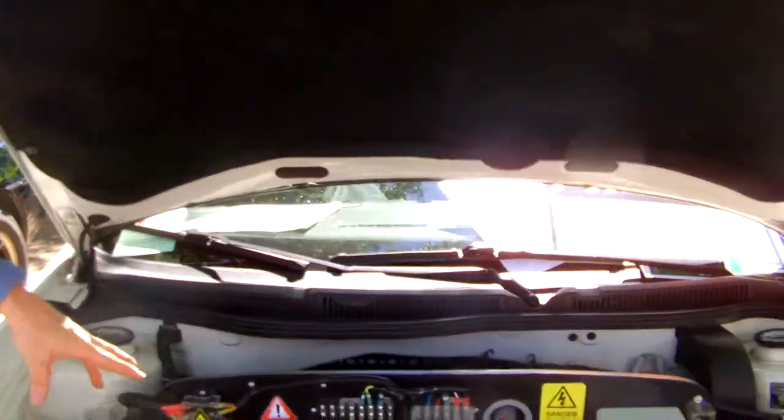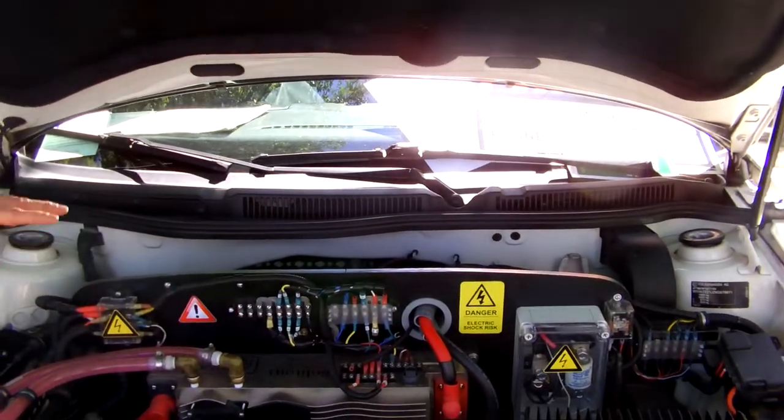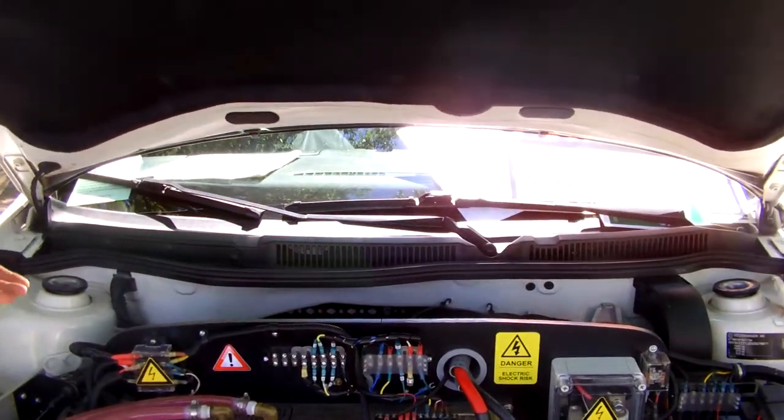I can interface with the controller and set the number — the amount of amps I want it to pull. I can set the maximum voltage it'll take for my battery pack to protect the battery pack. I can set the minimum voltage it'll take, again to protect the battery.